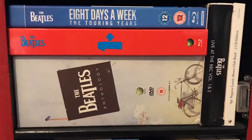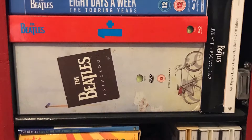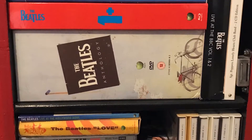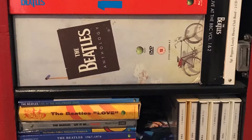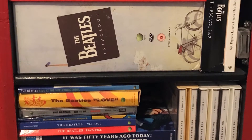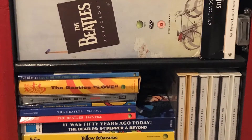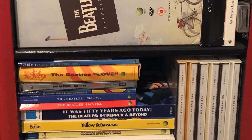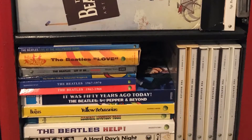Also the One compilation when that was re-released a couple of years back — that's got the One greatest hits album and a brilliant Blu-ray with loads of promo videos and live footage, a great buy. There's Eight Days a Week, the Ron Howard documentary that came out a year or two ago, the accompanying album, Live at the Hollywood Bowl. Let It Be is on DVD — it's never had an official release; this DVD is kind of semi-official, I got it off someone at Discogs. It's a good quality transfer but not official.